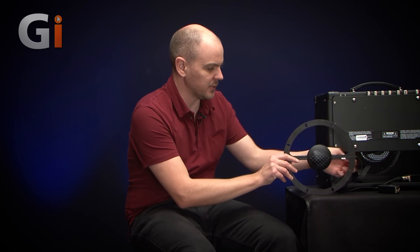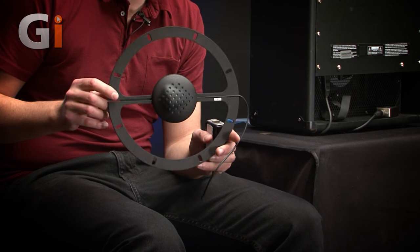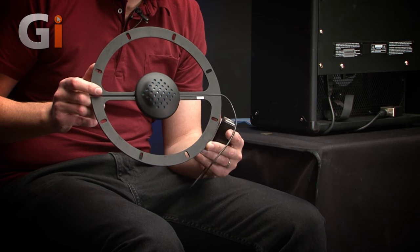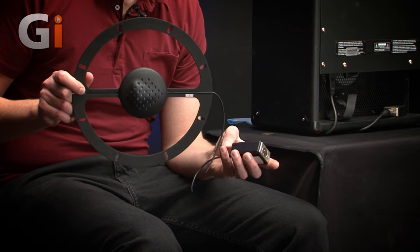There are other solutions in the market — solid state amps, DI boxes, or effects boards that you can DI straight into the PA system. But a lot of guys don't like that; they want to keep that air movement of the amp. So here we've got this really, really cool system. They've got two versions: the IM10 for a 10-inch speaker and the IM12 for a 12-inch speaker.